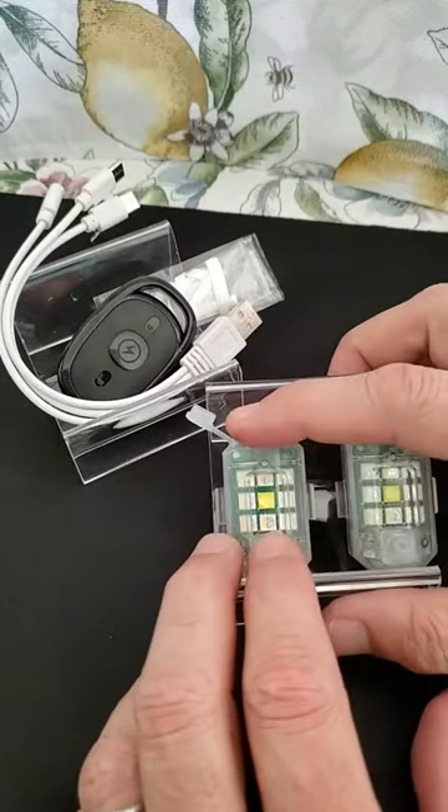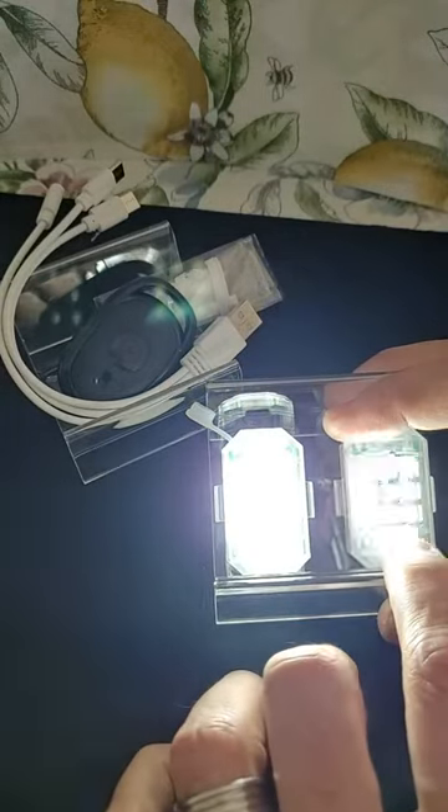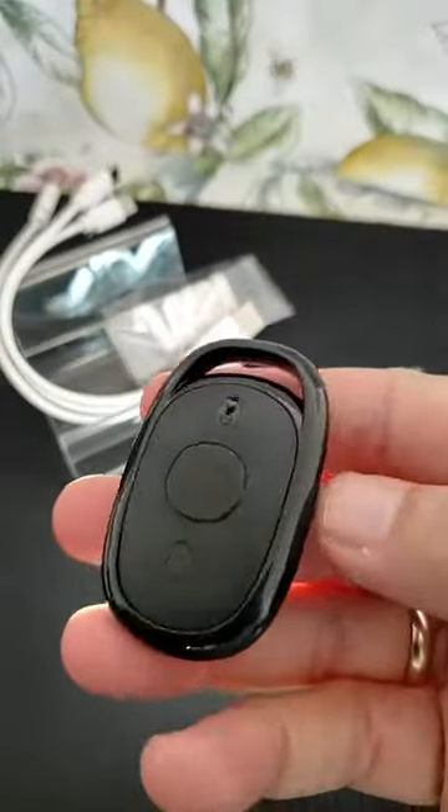These are interesting little lights. You hold down the button here for three seconds to get it to turn on. And then you can go ahead and use the remote here — there's a remote that comes with it.